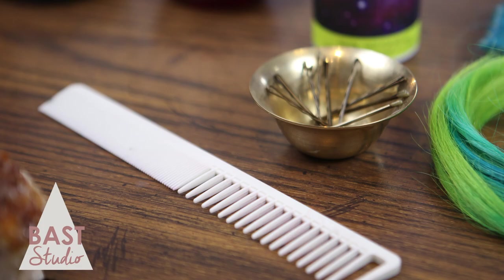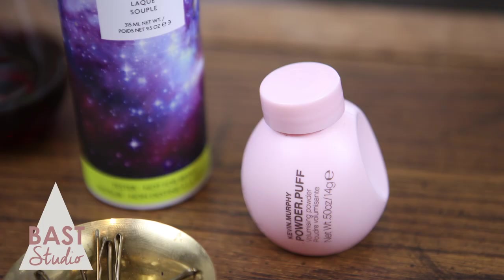What you will need is a comb or a brush, a hair tie, three bobby pins, and a hairspray or dry shampoo.